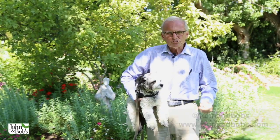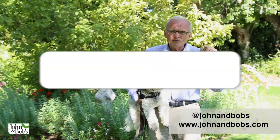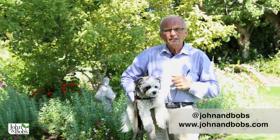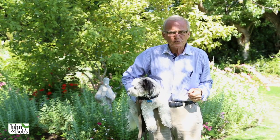Welcome to our YouTube channel. Chip and I plan to be doing a lot more videos for you. If you like them, please click on like, click on subscribe, and click on the bell so that you'll be notified every Sunday when we post our new videos.